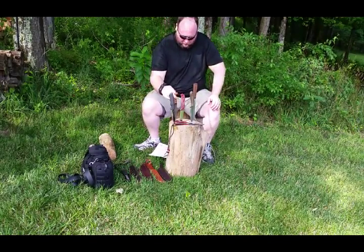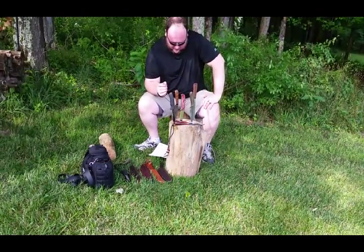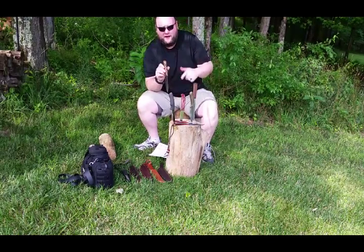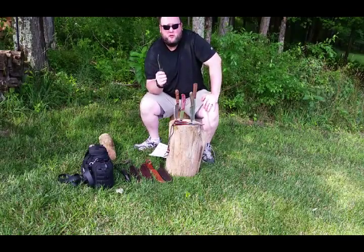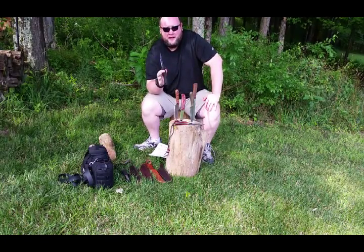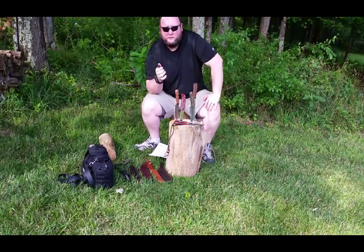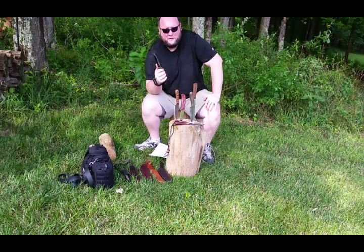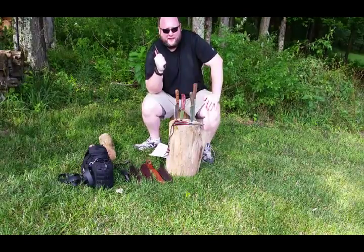Anywhere from 1/8th to 3/16th inch thick. You want a fixed blade and full tang. The only exception I give are for the Mora Bushcraft Black series. This one and the Pathfinder I've used every year, beat the crap out of them, and they've held up. These are great little knives at a good price point.